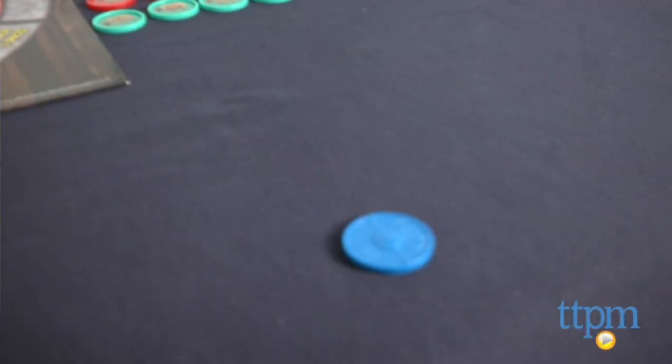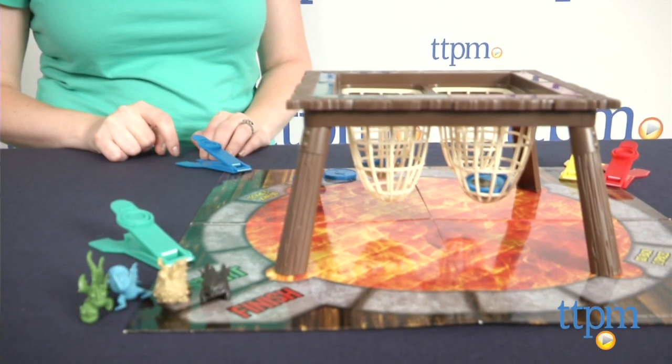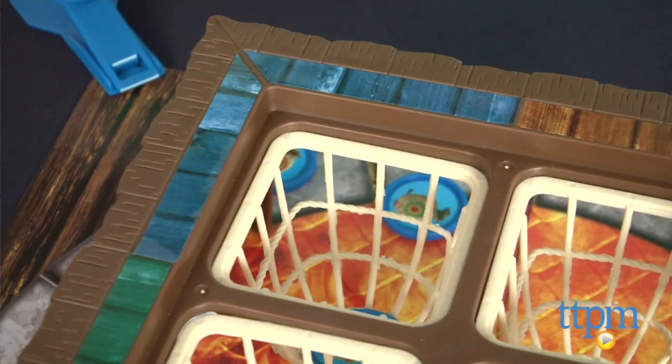If it lands off the game board, you can reshoot it until it lands in a net or on the board. You don't get any points for anything that's off the board.